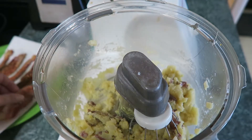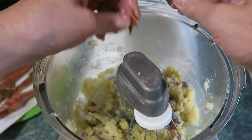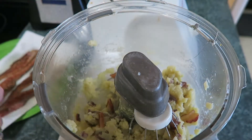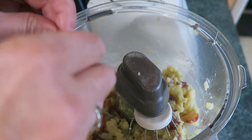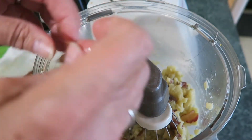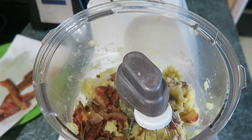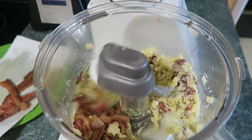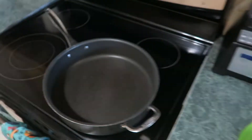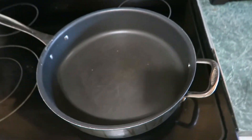Let's add some bacon bits — put in however many you want, just crumble it up a little bit. I put in about two and a half pieces. Now just get your pan ready and hot.